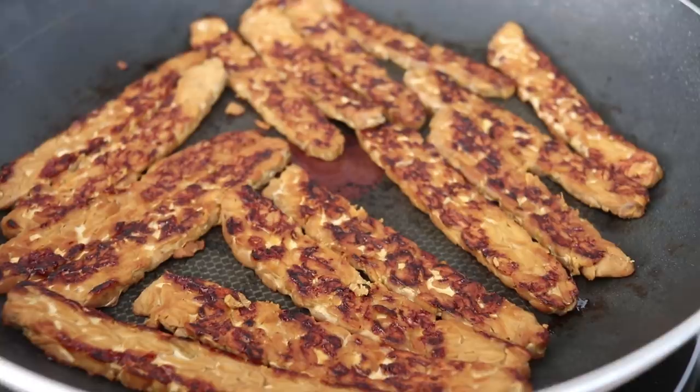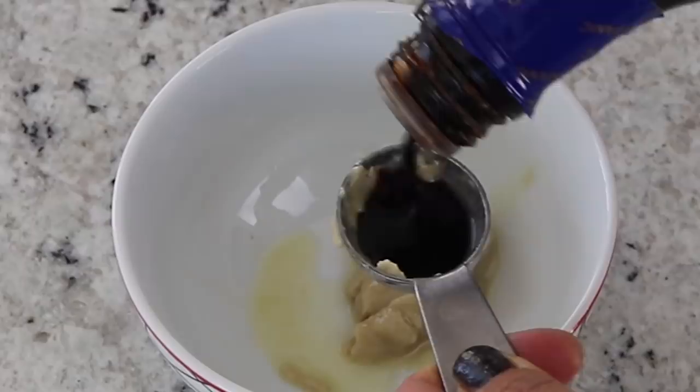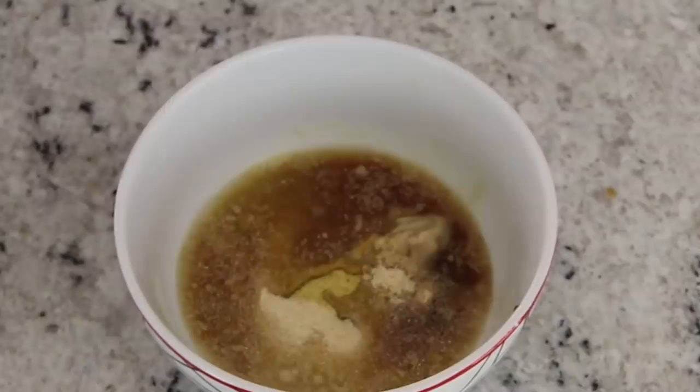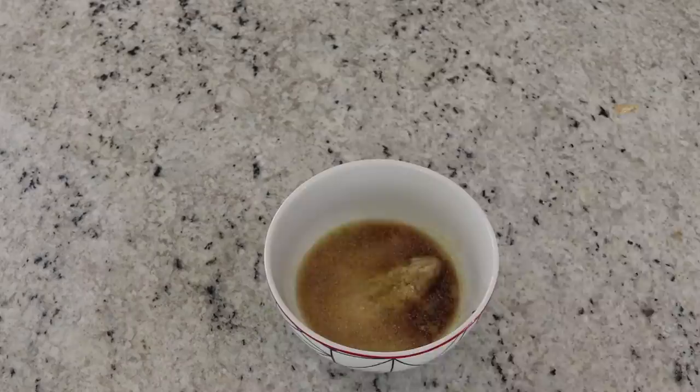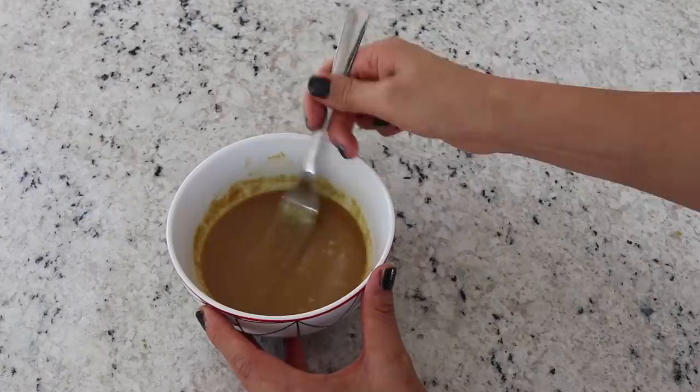Now for the star of the show — this is my favorite tahini dressing, the perfect Buddha bowl dressing. It just tastes so good. Into a bowl I'm adding some tahini, soy sauce, maple syrup, nutritional yeast, and garlic powder. I like to thin it out with at least one or two tablespoons of water — I would start with one and see how you like the consistency, then add more as you go.